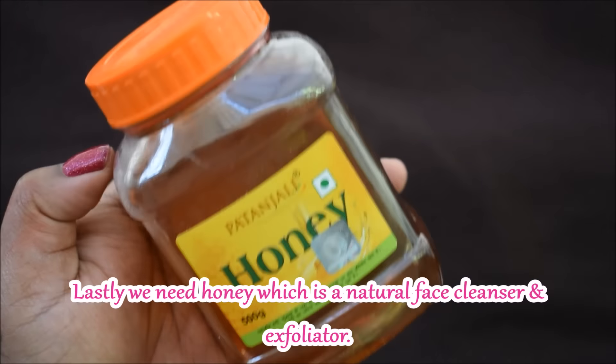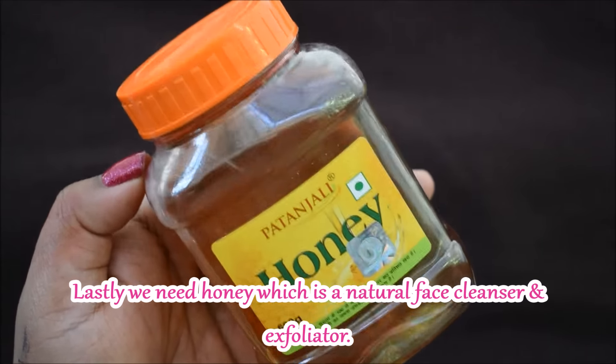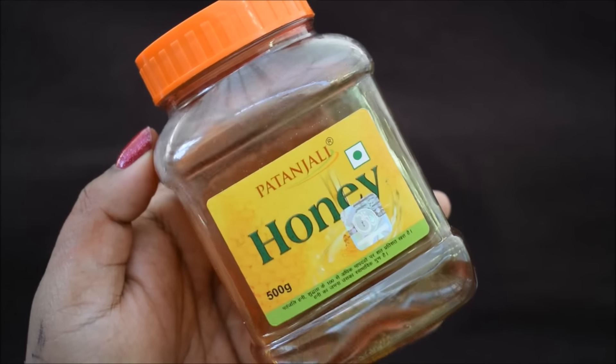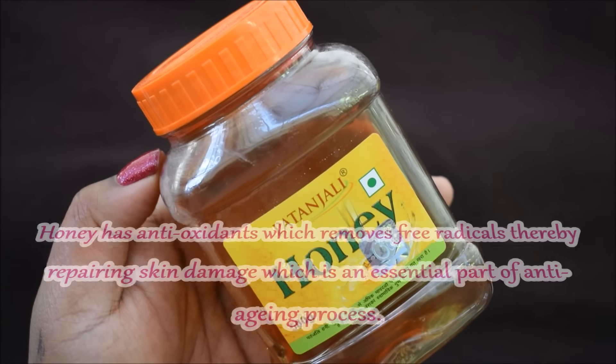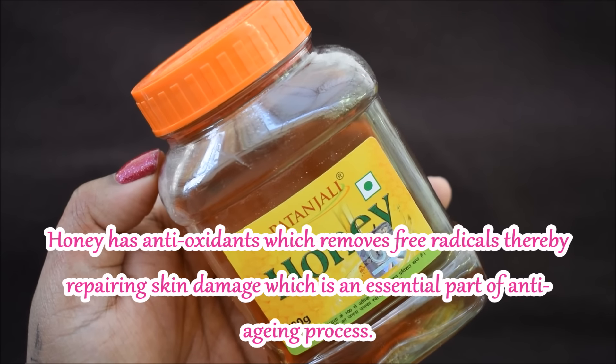The last ingredient that you need is shahad, which is honey. Shahad is a natural face cleanser and exfoliator. It contains antioxidants that remove free radicals and repair the skin. This is an important part of the anti-aging process.